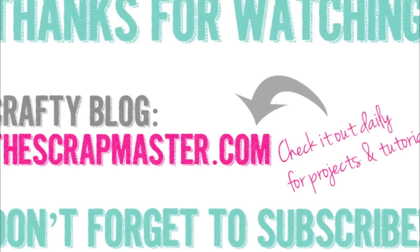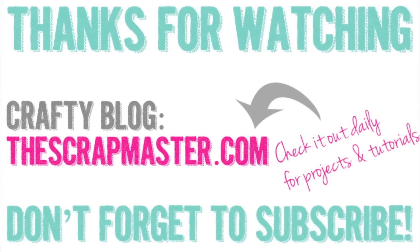As always, thanks for watching and be sure to subscribe so you don't miss any of my videos. Have a great day, bye!